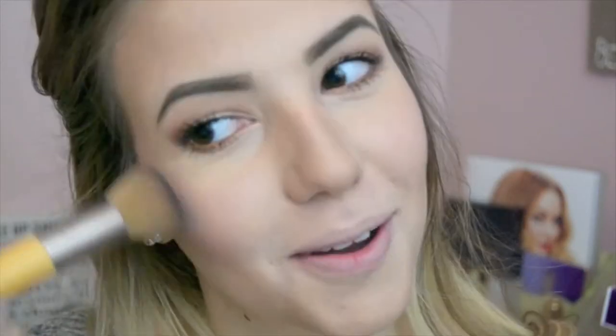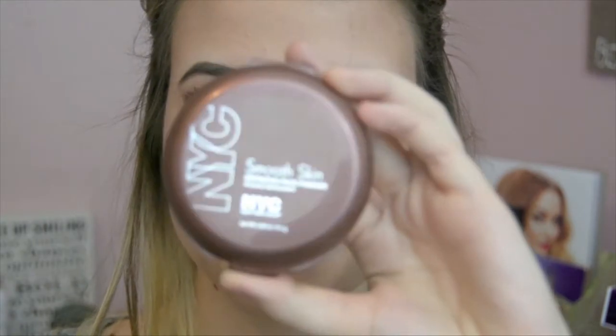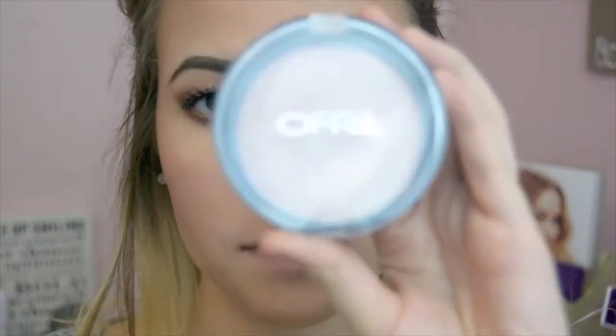I'm taking Blushing Bride blush and putting that on my cheeks — it gives a natural flush tone to your skin, which I really like. Then I'm going to take the NYC Bronzer — it's like the cheapest bronzer ever and it's great, one of my favorites — and lightly bronze my face to give it a little bit of color. Then I'm going to take the Ofra You Glow Girl and put that on my cheekbones, my nose, my cupid's bow — just everywhere I want to highlight.